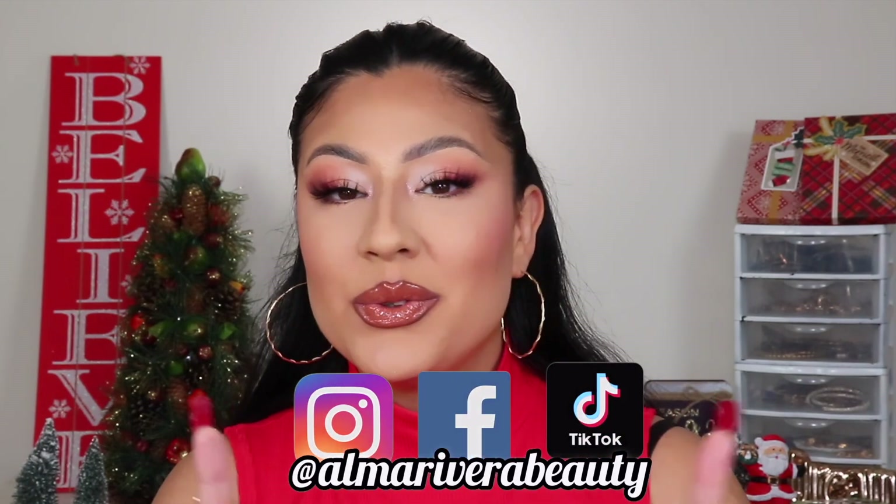Alright, here we are — this is the final look achieved using the All I Want for Christmas collection from Be Bella. I am honestly head over heels over all the items I just used. I highly recommend them — if you are looking for the perfect Christmas collection, go ahead and shop these. They are Alma-approved, and they're affordable! If you enjoyed this video, give it a big thumbs up and let me know in the comments which product was your favorite. Follow me at Alma Rivera Beauty on Instagram, Facebook, and TikTok. Subscribe before you leave, and I'll see you on the next one — bye!